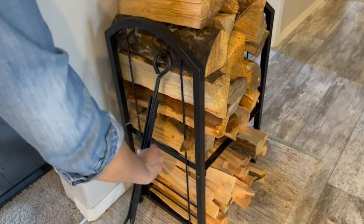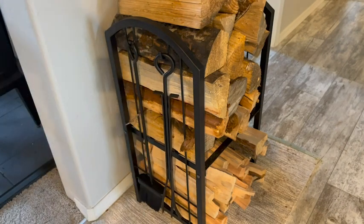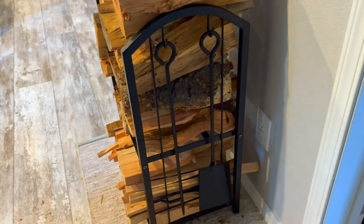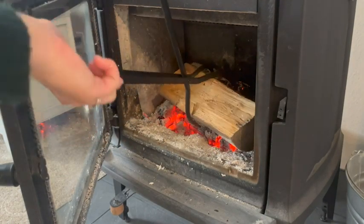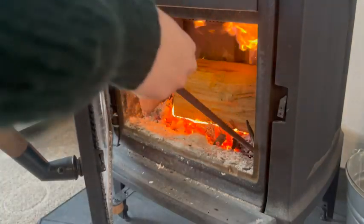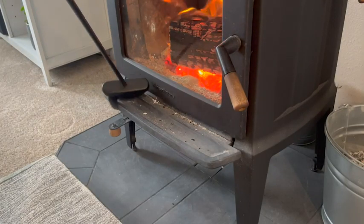It comes with four fireplace tools and they hang really easily on the side of the rack. The tools themselves are not super heavy but they are really good quality and not flimsy at all, and I use them all the time to keep my fire hot and to clean out my wood stove.